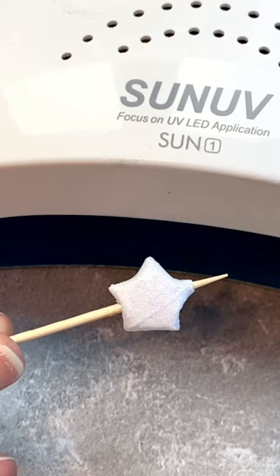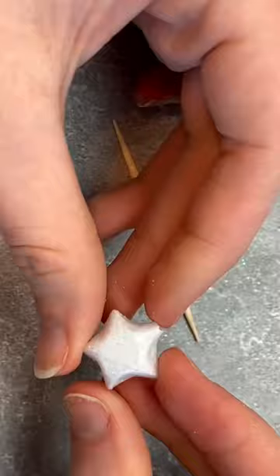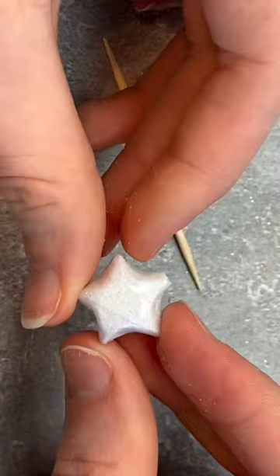I cured that under my UV lamp, then removed the toothpick from the beads. Some of them came out pretty easily, but others were a little bit of a struggle. I found it easiest to break off the ends of the toothpick and use pliers to remove the part that was stuck in the middle. But once that's done, you have these cute little paper star beads.